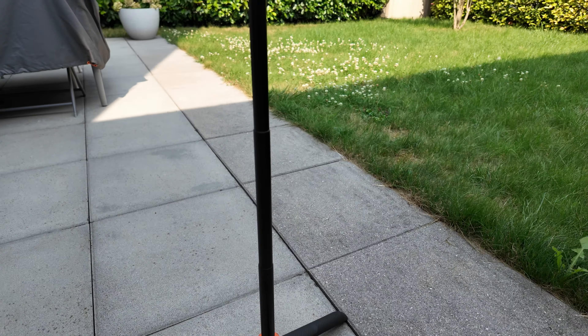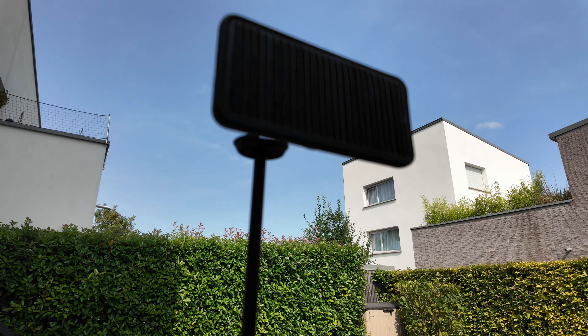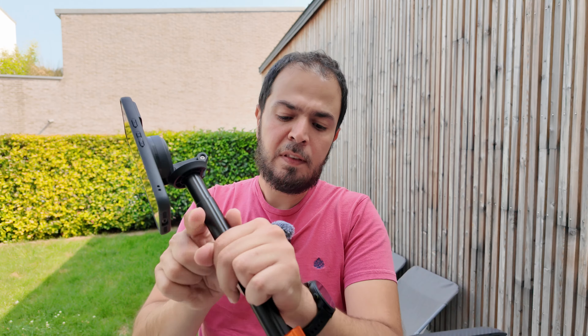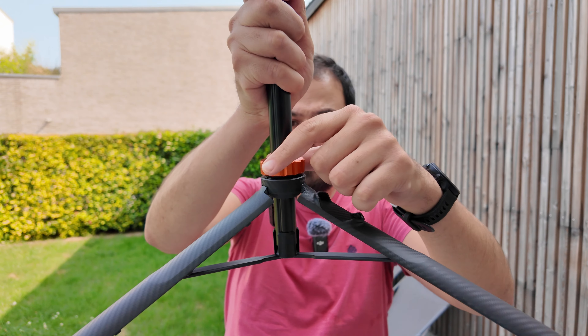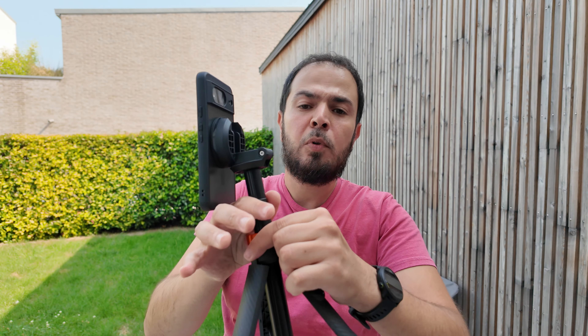This tripod weighs only 398 grams, so it won't add much weight to your backpack when traveling or on vacation. As you can see, it's 162 centimeters in seven different sections, and on the bottom side we have this orange K&F Concept signature.